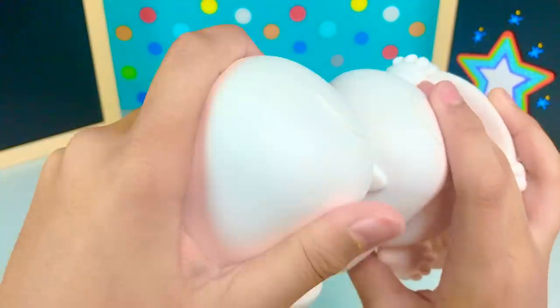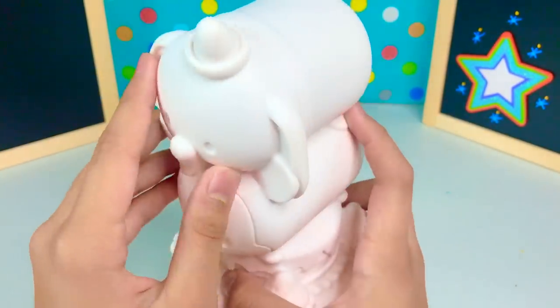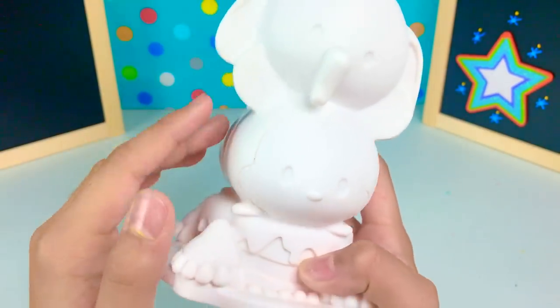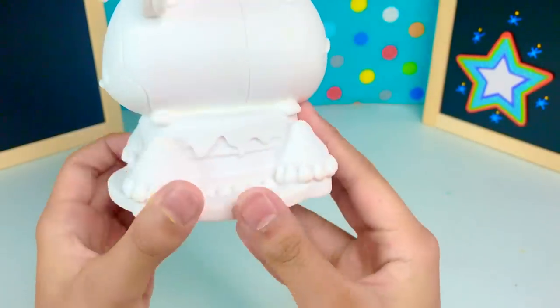So this is our vinyl figure. It's mostly plastic. I think we have Bambi on top, and then Mickey Mouse, and then I think we're on top of a cake with strawberries and frosting.